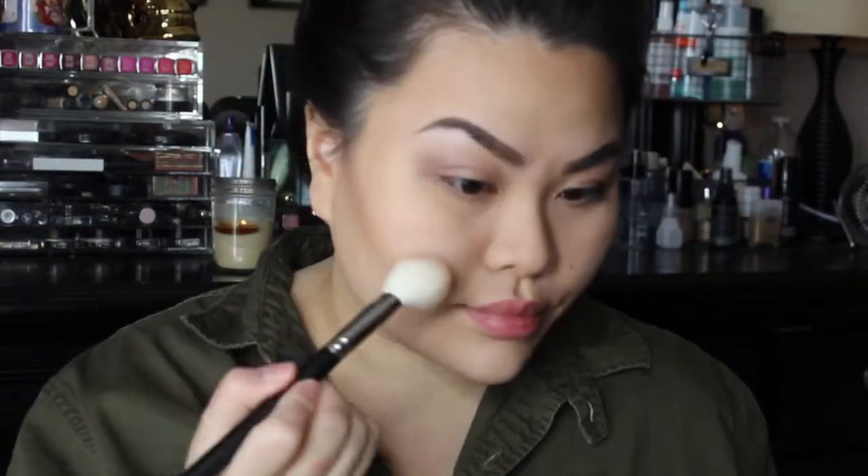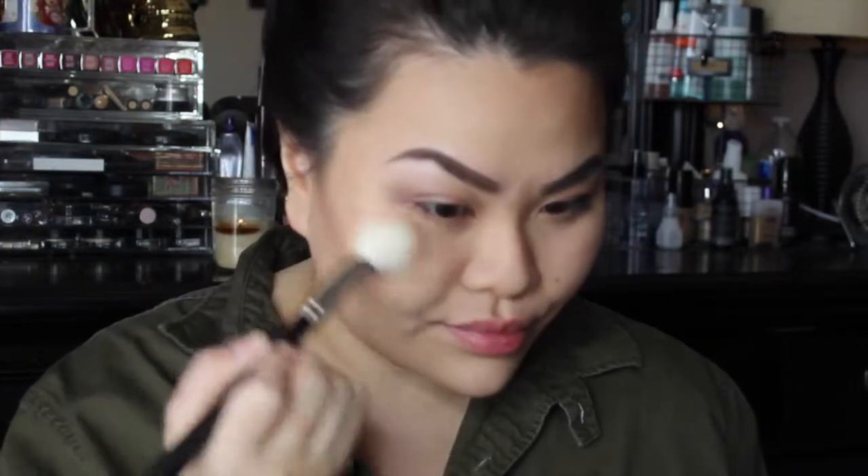Lastly, you don't want to forget mascara — I feel like this completes the whole look, but you can totally put on false lashes if you want. I'm also softening the look with NYX Angel, which is a very neutral, sheer-toned blush, applied with a MAC 160 brush.